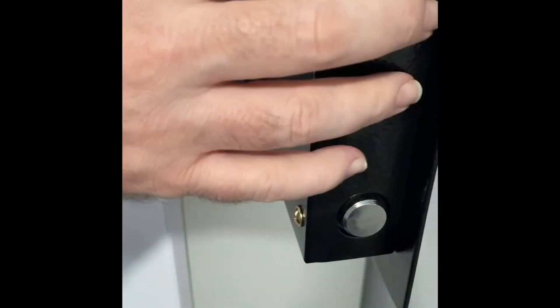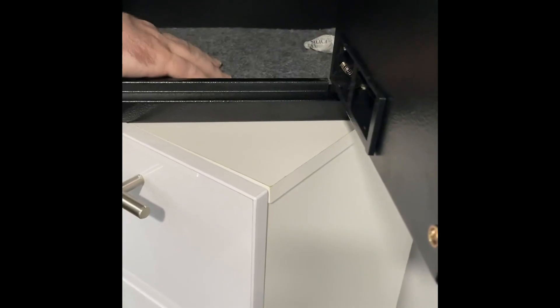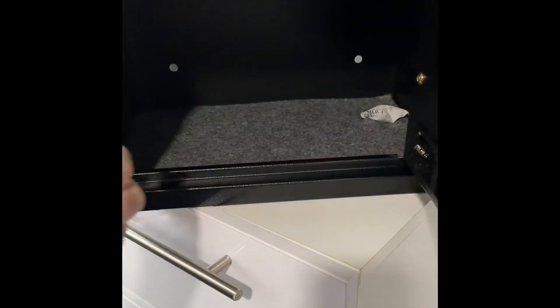You've got your two steel bolts on the front. And inside you've got your felt carpet lining, which is loose as well. So what I'll do now is put the batteries in and set the code.